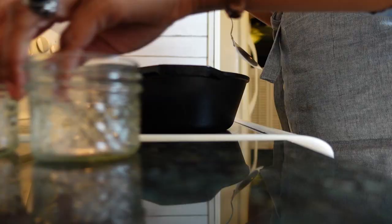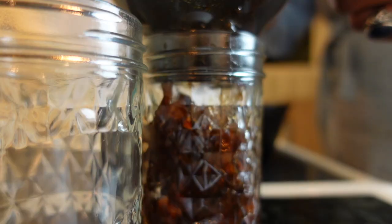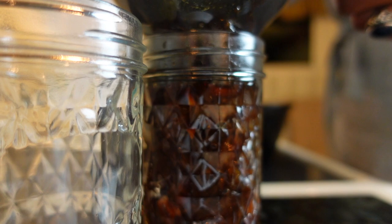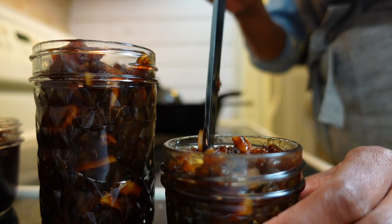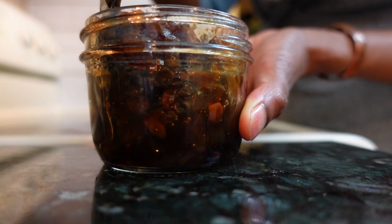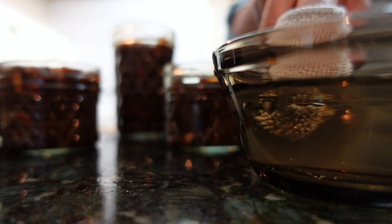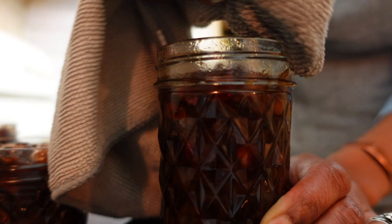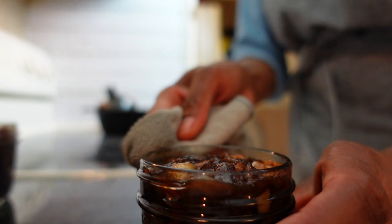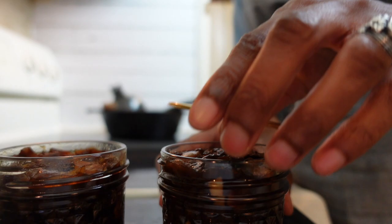Now it's time to fill your jars. Grab your funnel and ladle that onion jam goodness into the jars, leaving a quarter of an inch of headspace. Remove any air bubbles by running a long plastic or wooden skewer between the jar and the jam. Wipe the rims of the jars with vinegar or water to remove any spillage — any residue can prevent your jars from creating a seal. Secure the ring to the top of your jar until it's fingertip tight: secured, but with air still able to pass through.